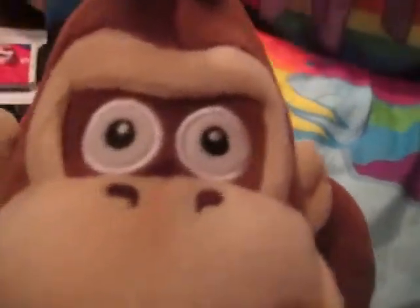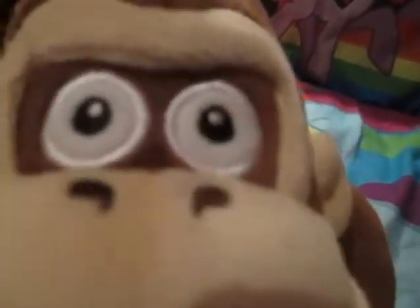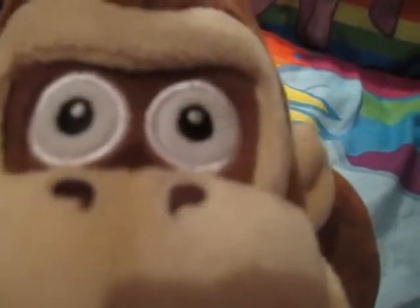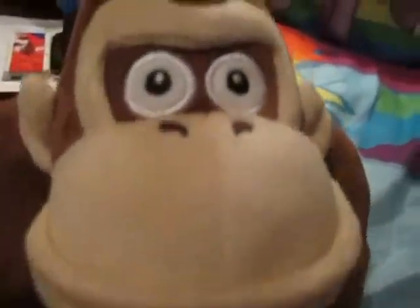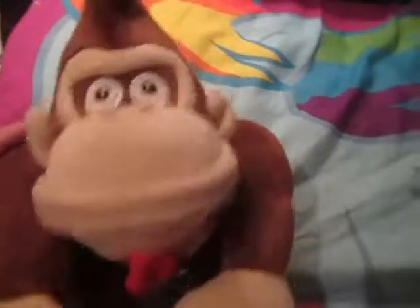Donkey Kong has embroidered black eyes and his little pupils also embroidered. The white surrounding the black is all fluff, and then he's got some embroidery around them. His nostrils are also embroidered, along with the little DK on his little tie. The entire material is soft, just like any Cine plush you would get.